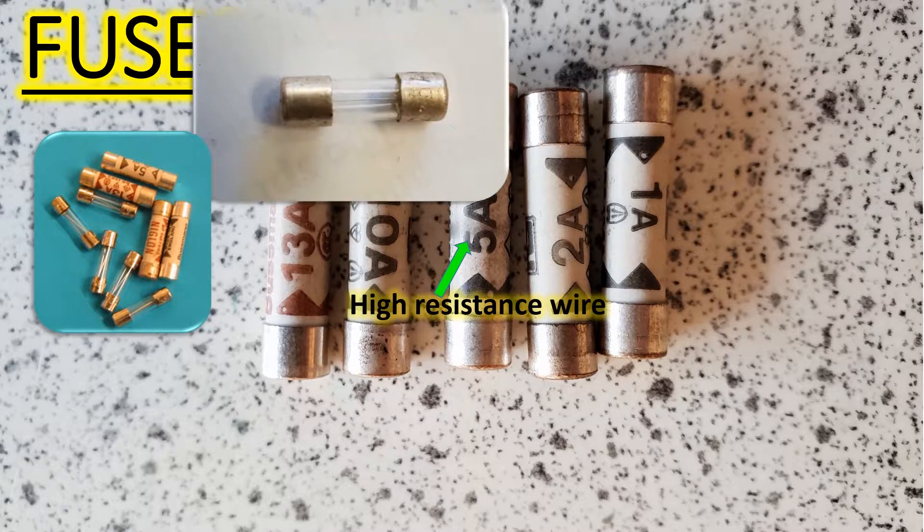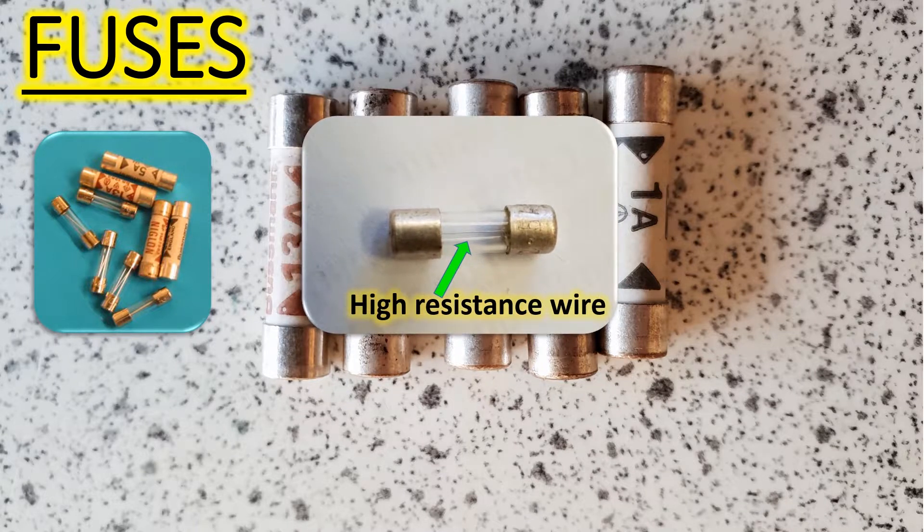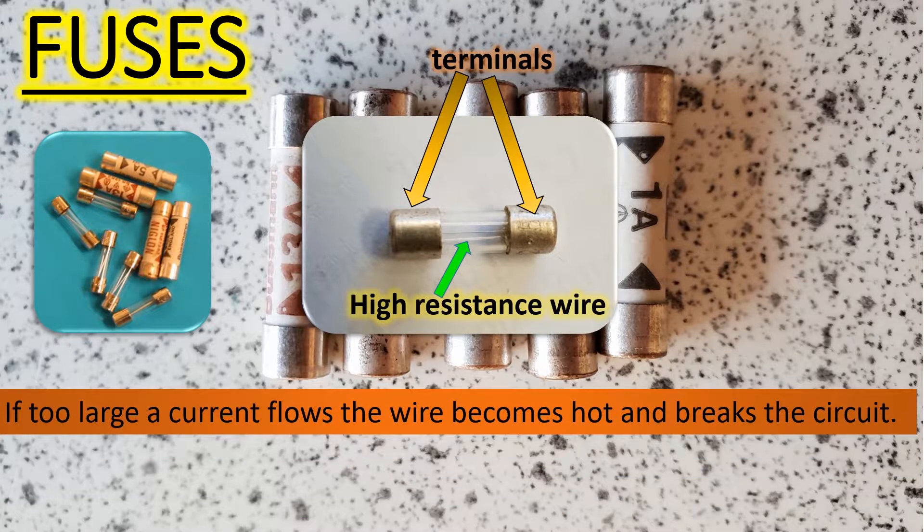Fuses are very simple devices. Look, there's a fuse. It's made of a little resistance wire in the middle, and at the ends it's got two conductors, which we call the terminals. So the idea of a fuse is that if too much current goes into an appliance, then it becomes hot and it breaks the circuit.